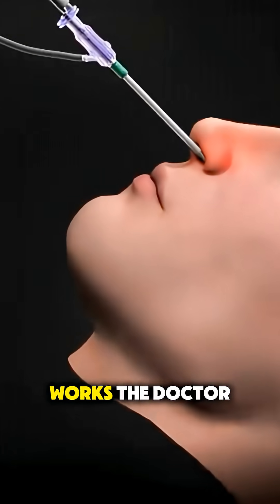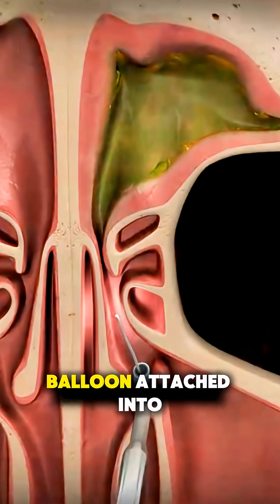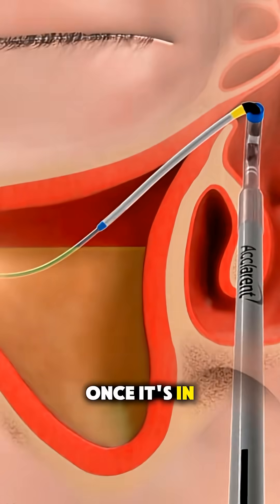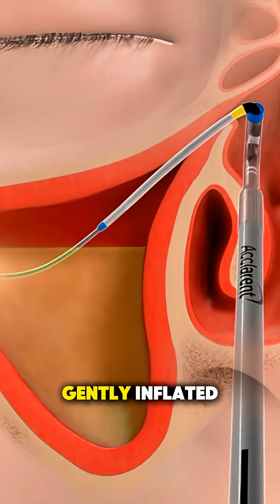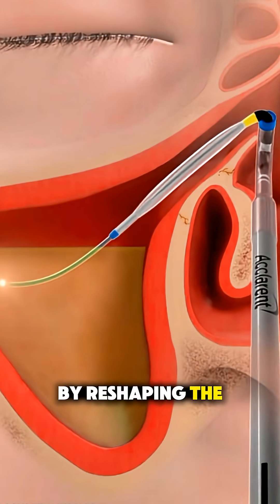Here's how it works. The doctor inserts a thin, flexible tube with a small balloon attached into your nostril and guides it to the blocked sinus opening. Once it's in the right spot, the balloon is gently inflated, which widens the sinus passage by reshaping the surrounding bone.